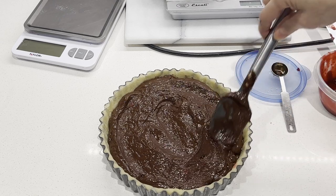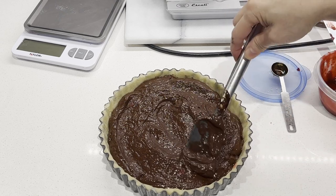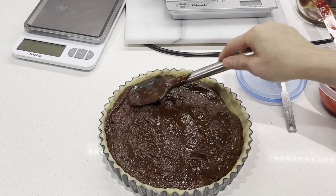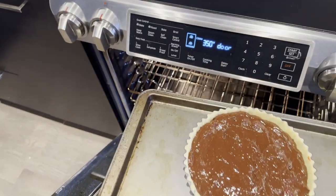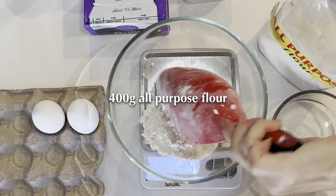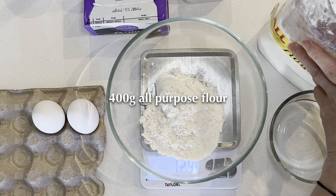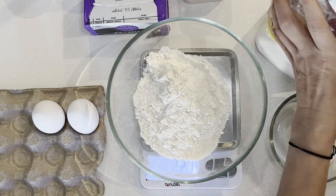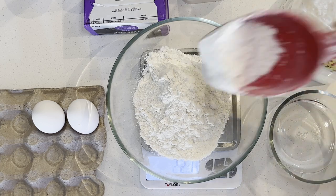Today I bake this chocolate tart with the sweet crust. Now let's start with the dough — or you can skip this if you decide to bake it without a crust. I like to prepare the dough a day before. You can divide the recipe easily in half to make one 9-inch tart.